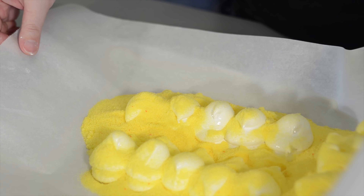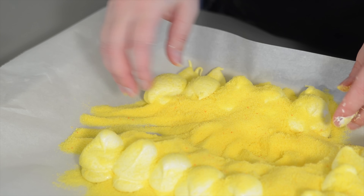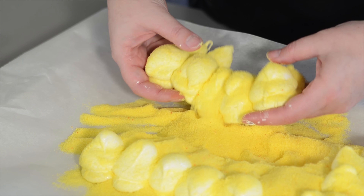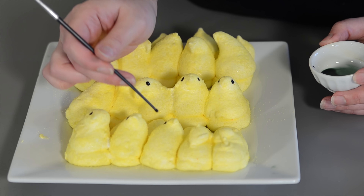You want to get the marshmallows covered in sugar before they set completely. You might need to kind of press it around the nooks and crannies. And they're done.